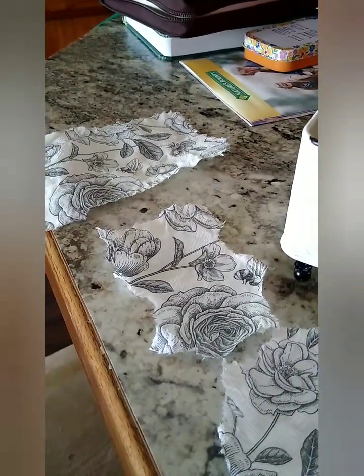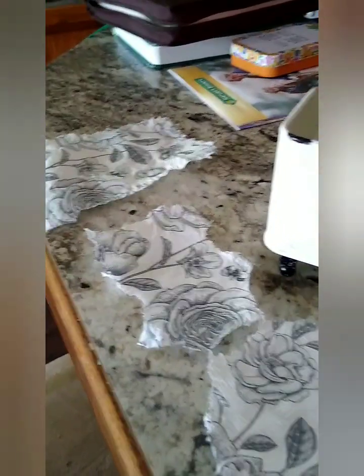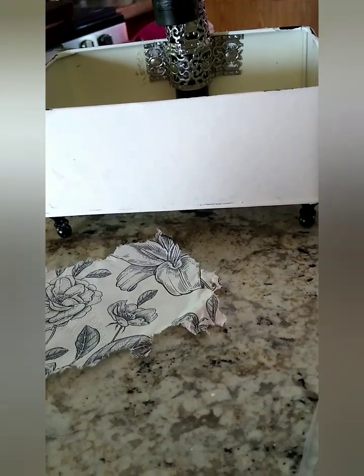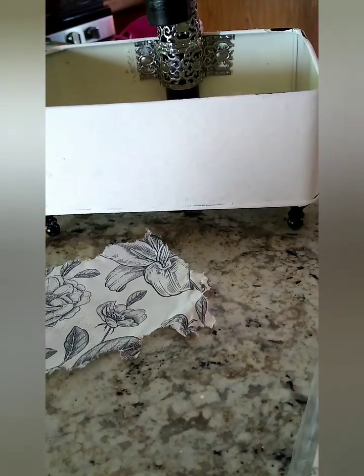I turned it over and took off the excess ply, which makes it so it won't fall apart when you put it on the surface. We want just the single ply of napkin where it's decorated — that's what I'm mod podging on there. So after the paint dries, that's what I'm going to do. I know it's going to look lovely.